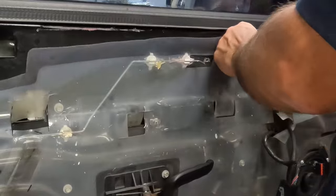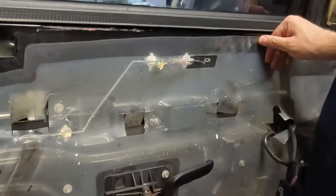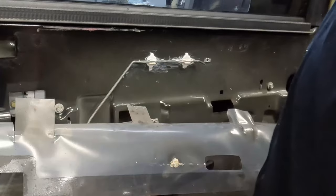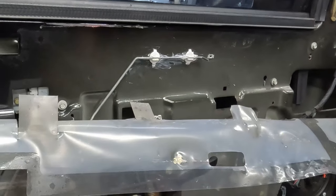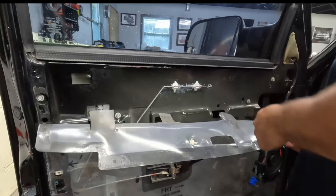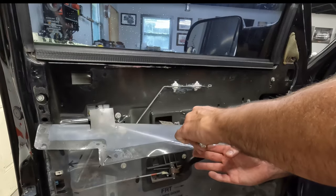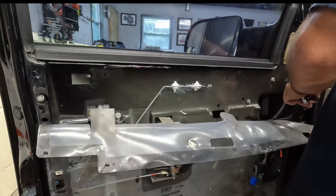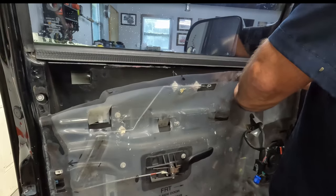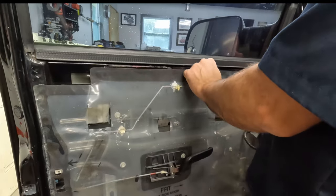So we'll stick this back up here as best we can. It's not very sticky anymore. I don't want to use glue because I do want to be able to take it back off. Usually it's got some foamy glue on it that'll re-stick, but this one doesn't have that. I'll throw a little bit of black RTV gasket maker on it - just little dabs here. Put one in that corner and one here. Nothing too extravagant. There - good enough. It'll hold.